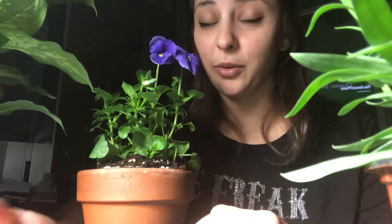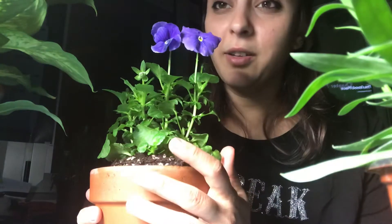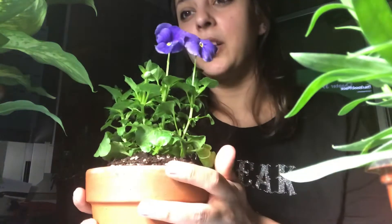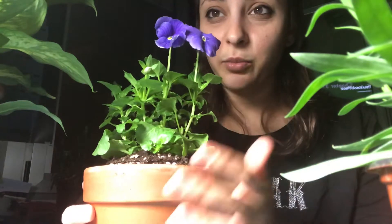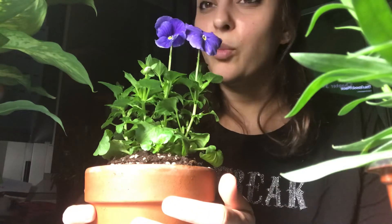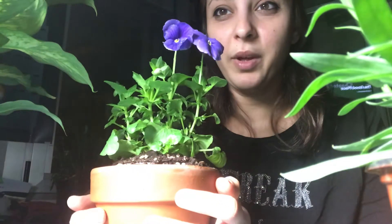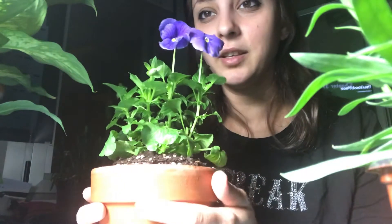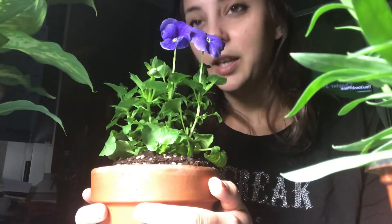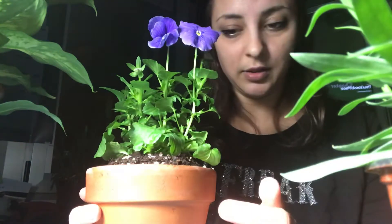I'll post pictures so you guys can see. Tip number one: keep the soil moist, not wet, but moist. I replanted this in a terracotta pot, and in the beginning I was kind of afraid because I didn't know whether it would like it or not. Well, it turns out it grew more than double and it's blooming like crazy — and there have been no nutrients so far, no fertilizer yet. I don't know if I should consider myself lucky or if I've just done the right things.